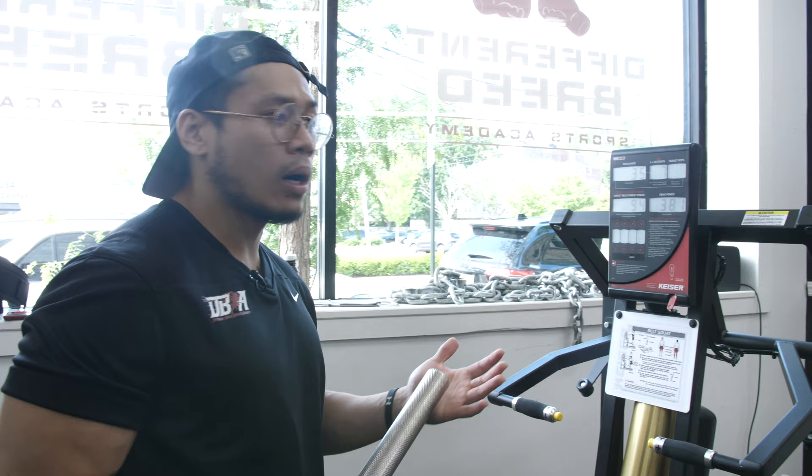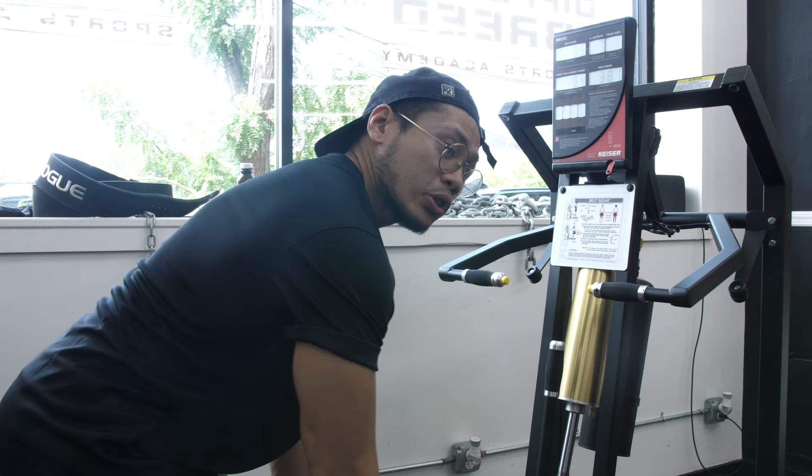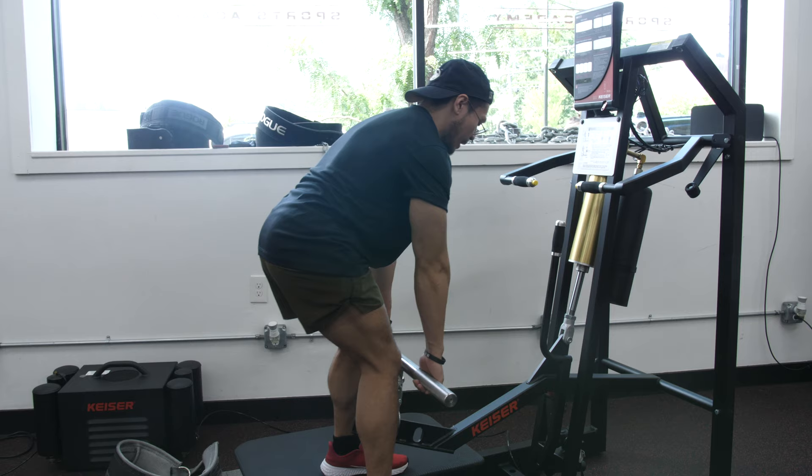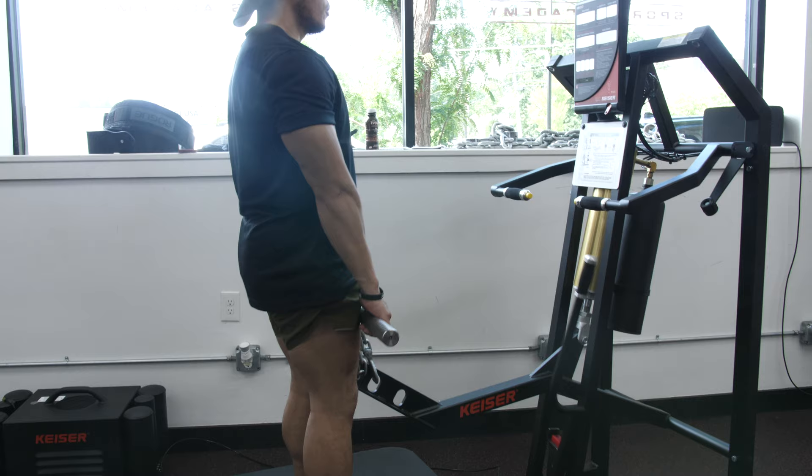The belt squat also comes with a deadlift attachment, so not only can you do belt squats but you can do deadlifts as well. You can do these in your conventional stance or go into a sumo deadlift stance. The platform is wide enough to support people with even a very wide stance in their squats and deadlifts.